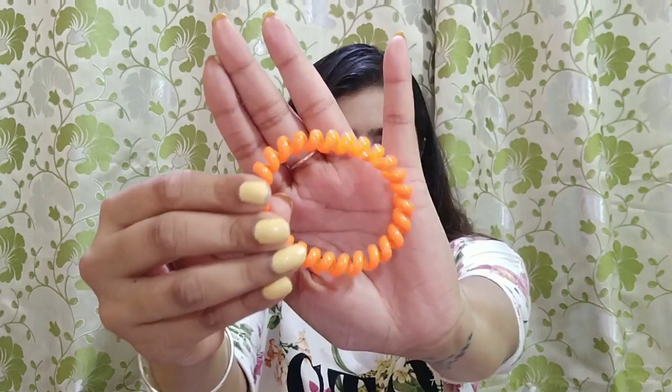All you need is a hair tie — I have this one, but you can take any hair tie. And if your hair is very smooth and silky, you will need u-pins or bobby pins to secure your hair.